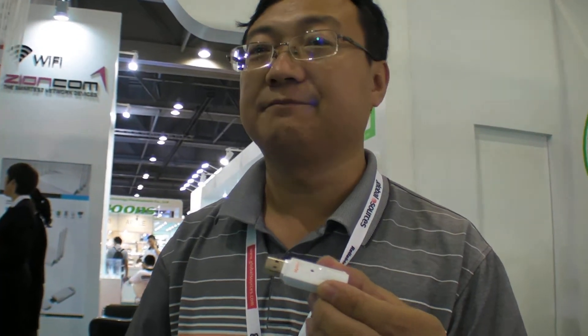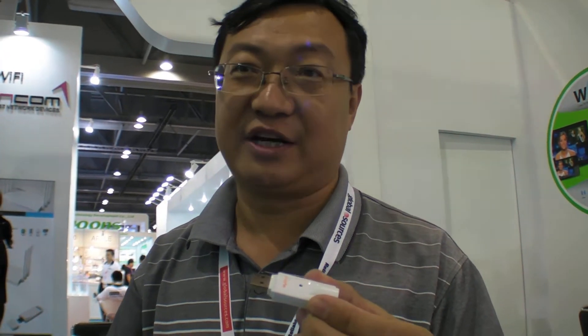It works 100% today. You can change channels, record on Android with PVR, use time shifting, access the EPG, and watch HD TV.